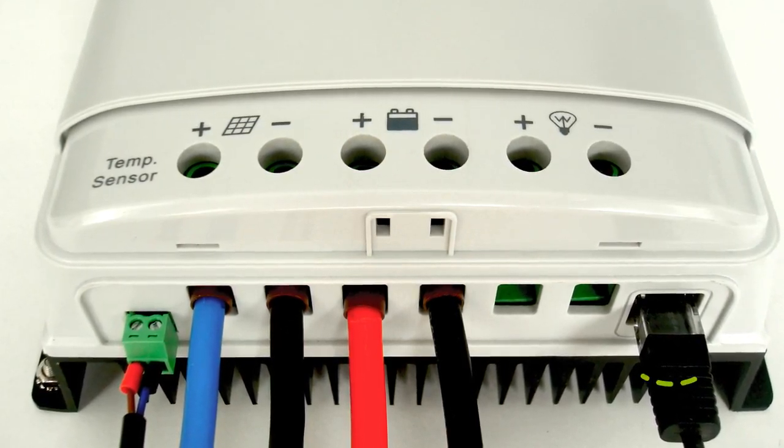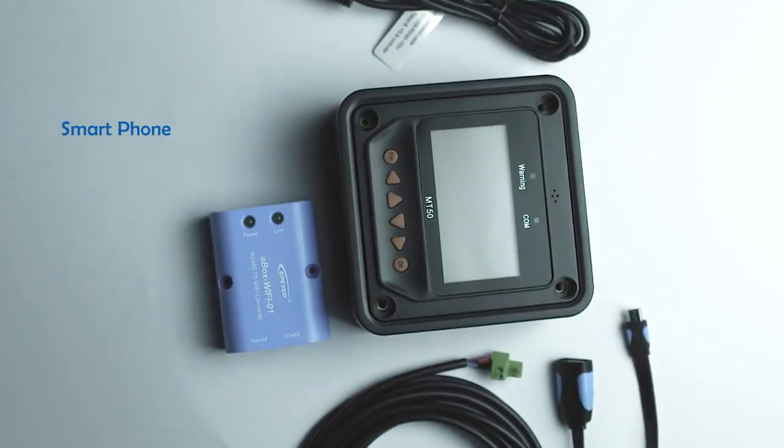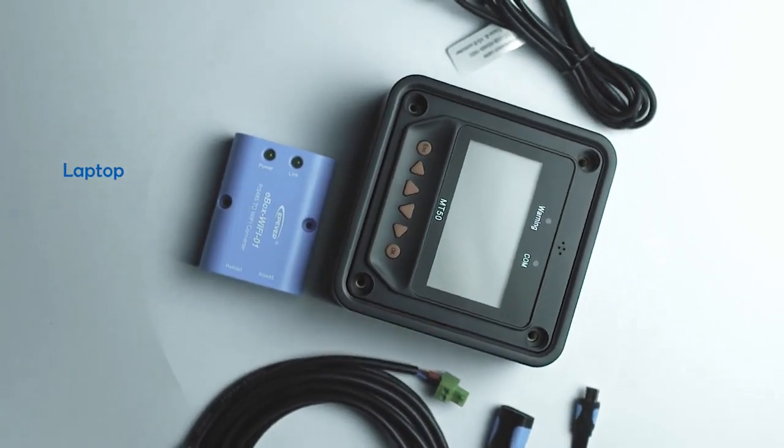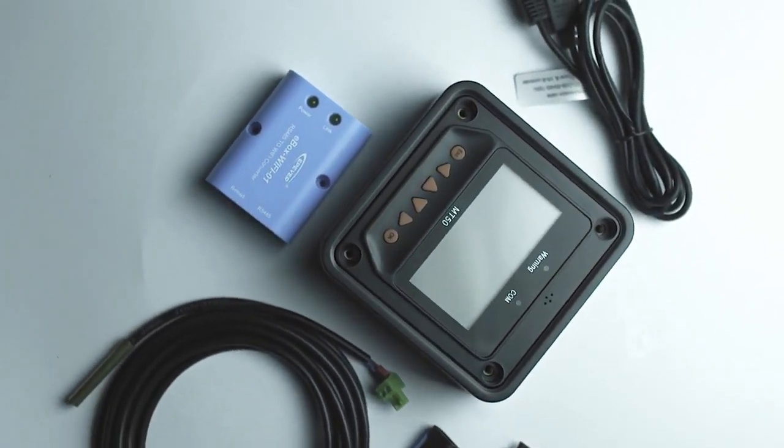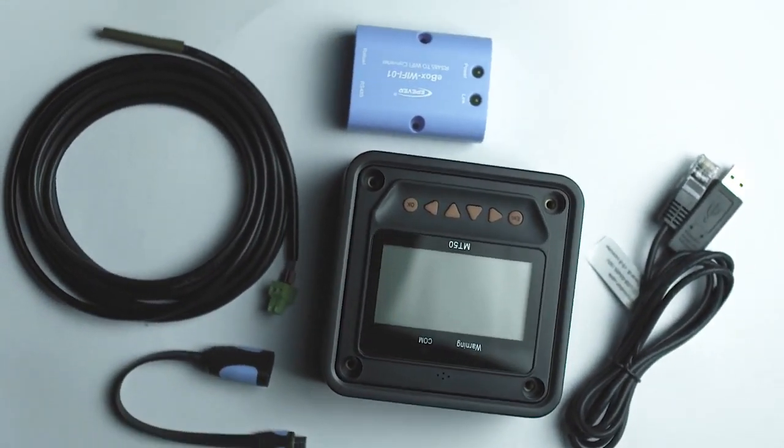The isolated RS-485 port enables you to plug in a variety of remote monitoring devices such as your smartphone, laptop, or MT50 via cable. You can also plug in a Wi-Fi or Bluetooth module to get connected with your device.